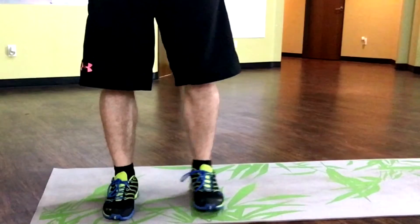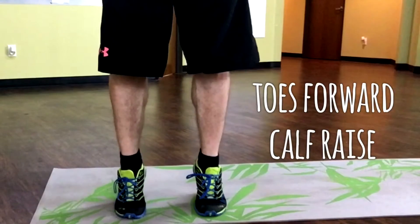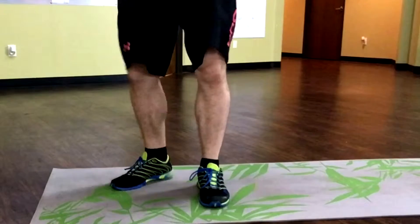First, you want to point your toes straight — a normal calf raise where you come up on your toes and right back down. Do a hundred reps of those.